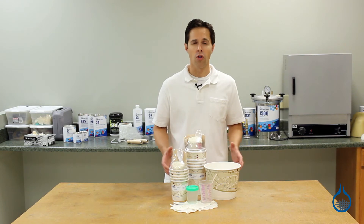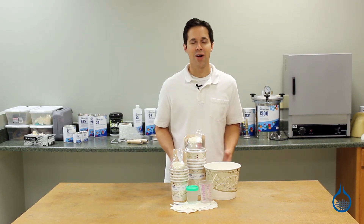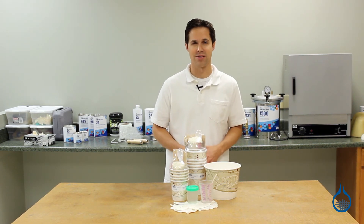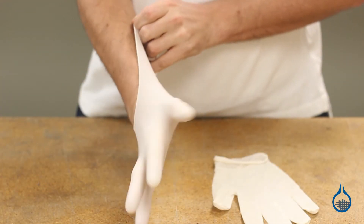Our starter kits include all the basic tools needed for applying resin in a typical hand layup. At Fiberglass.com, you'll find kits for applying one quart, one gallon, or five gallons of resin. They include brushes, rollers, squeegees, and disposable latex gloves.